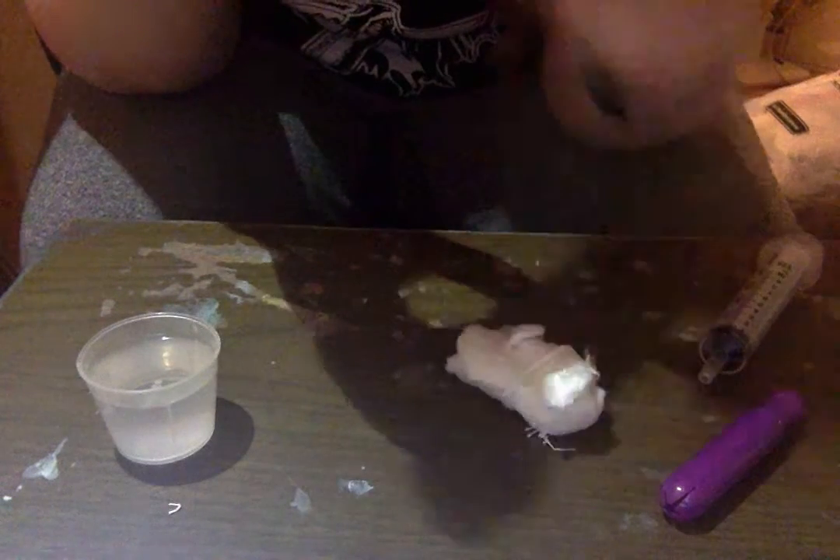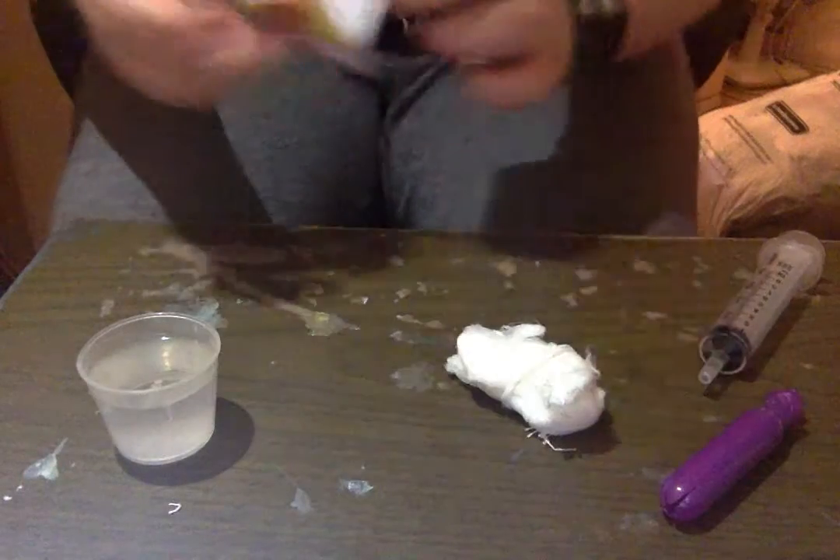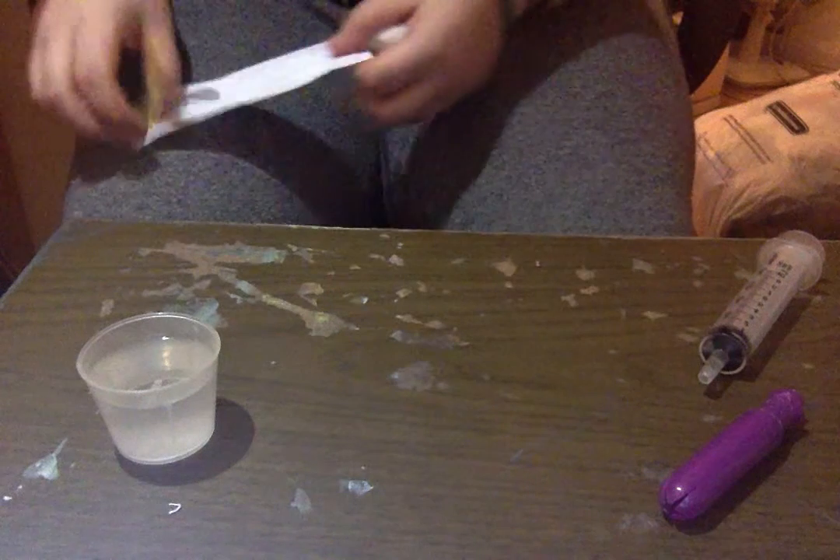This bag isn't even plastic. It's a lining, which is pretty good.